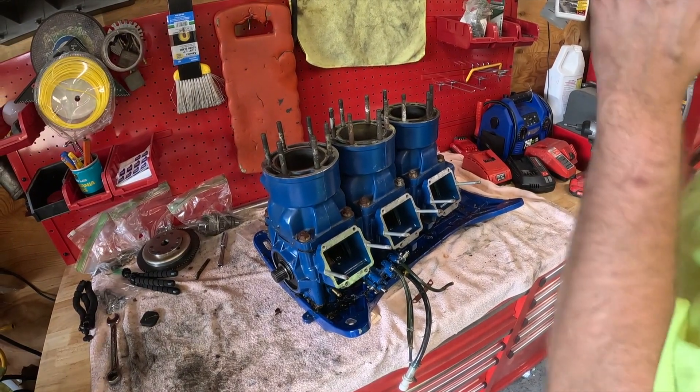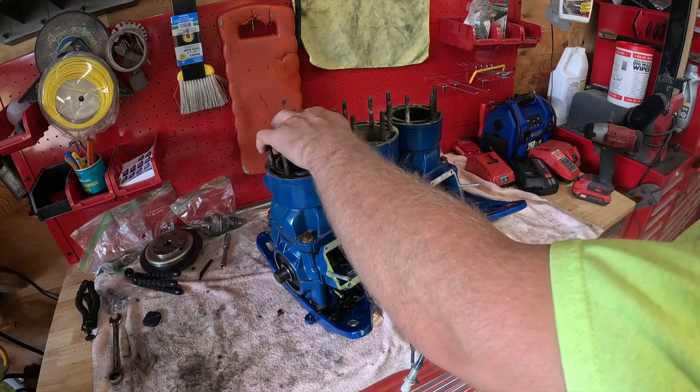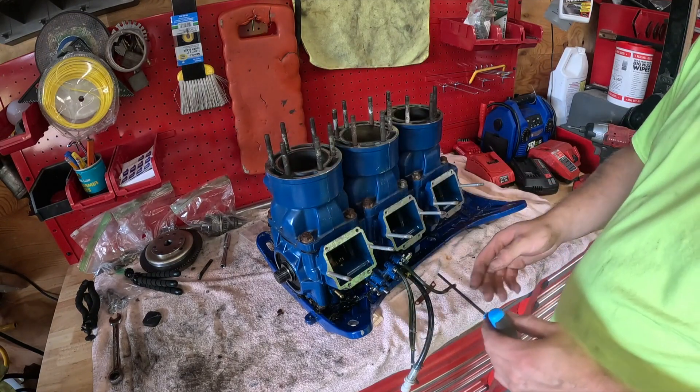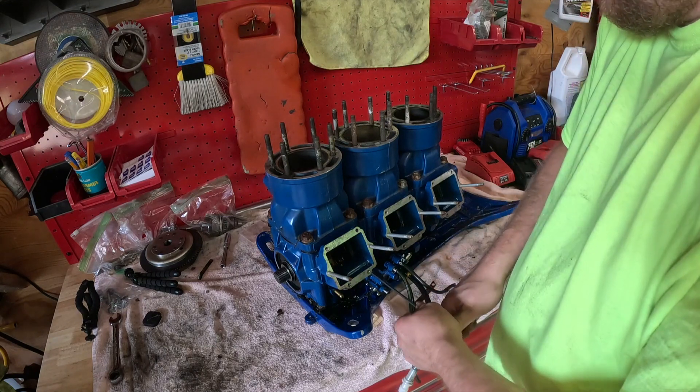What's up guys, welcome back for another one on a 500 jet ski. We're gonna finish disassembling this engine. First things first, take a four millimeter allen and get this oil pump off.